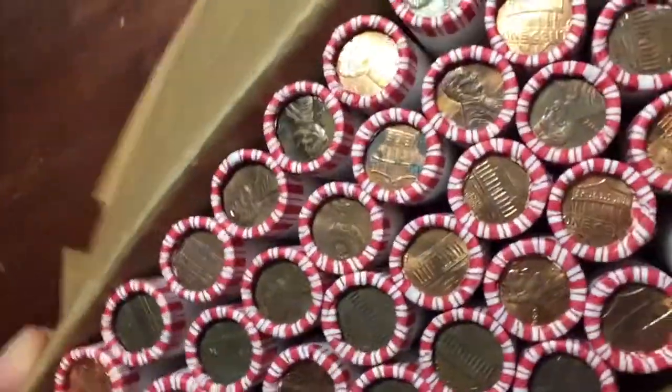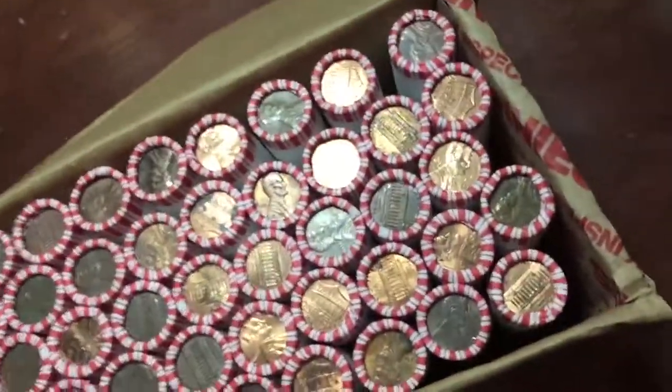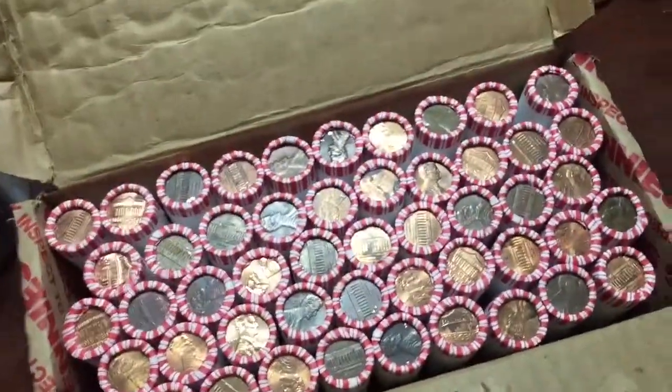Alright guys, I got a box of pennies. Let's flip it over and open it up. So I'm holding the top. Another one of those. There we go. I don't see any enders, so let's get right into it.